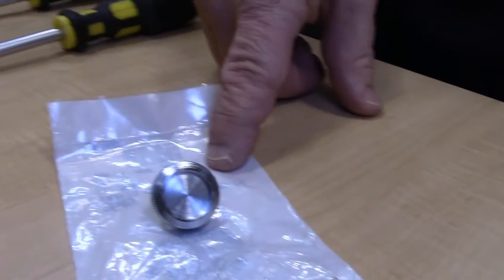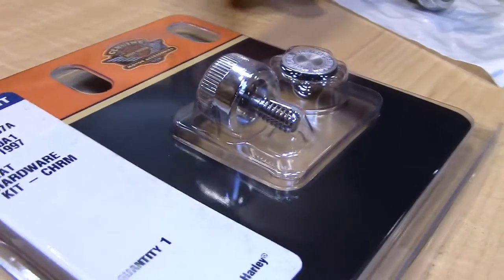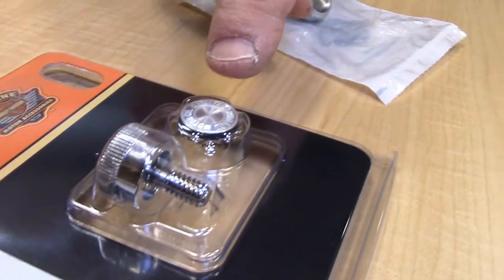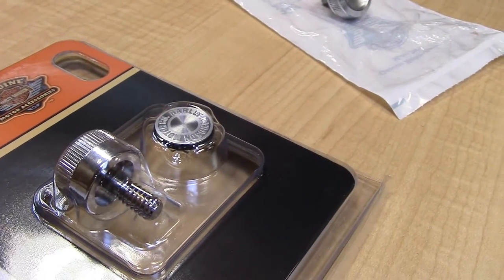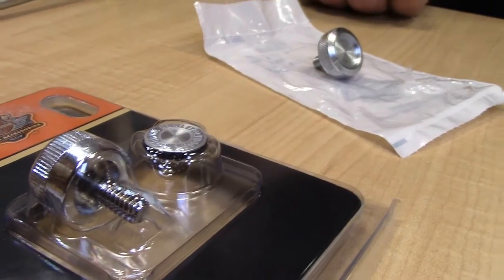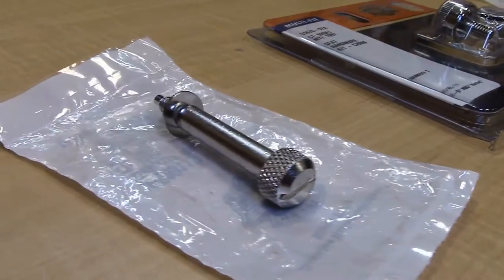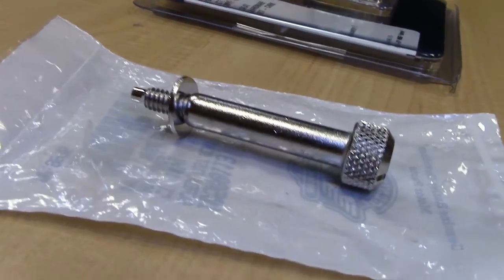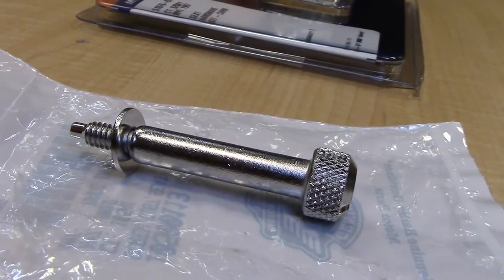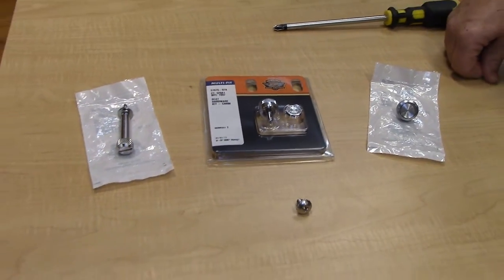This one is nine dollars. We also have the custom one from Harley-Davidson — it has a Harley-Davidson logo on the thumb screw, easy on and easy off. Then we have our last option for the touring model: it's a little longer, easy to get to and accessible. That one is also nine dollars.